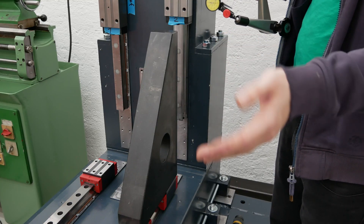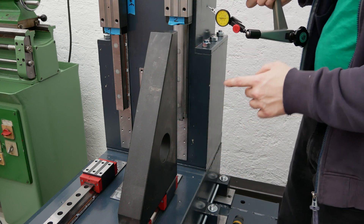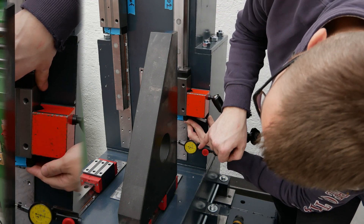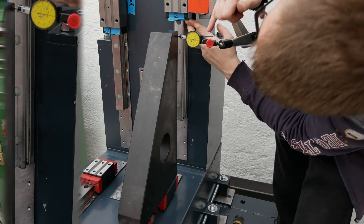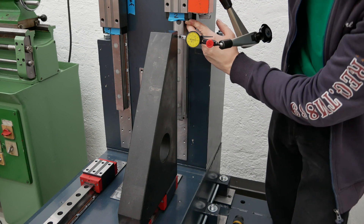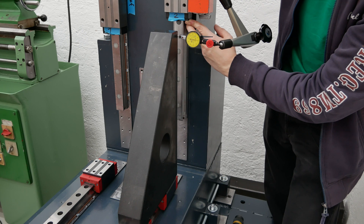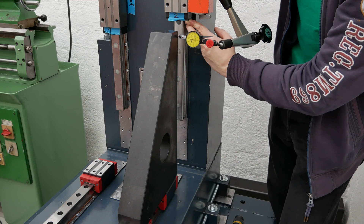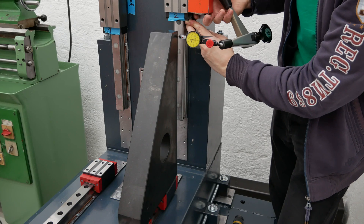Now it fits with the weight, and I'll show you the measurement without the weight. Moving up, you can see it shows around four micrometers. So the weight of the Z-axis causes the column to deflect about four micrometers over 250 millimeters of travel. I have compensated for that, and everything should be fine now.